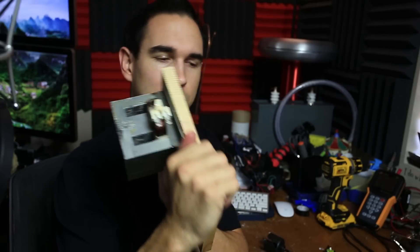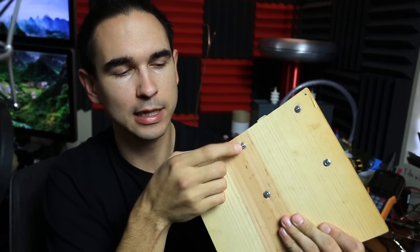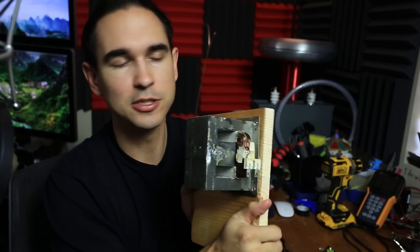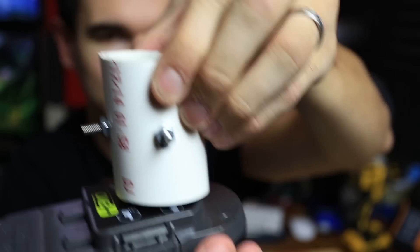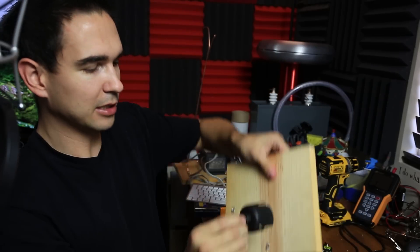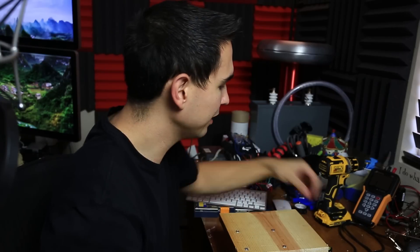I screwed into this wood and used some nuts — I countersunk the holes I was drilling so I could screw in nuts and better secure the electromagnet, since it's going to be holding up to 50 pounds. It holds the battery even without me holding it, just by friction. I got a cheap bit from Home Depot that matches the size of the PVC so I can drill a hole in the wood, put the PVC through, and have a place to store the battery. Then all I need is to put the switch on, wire it up, and we'll be done.